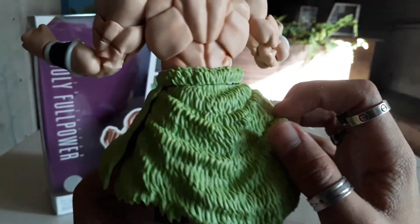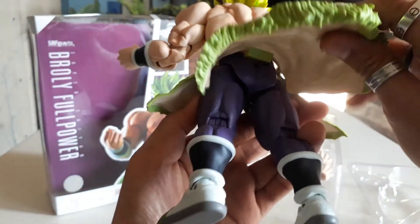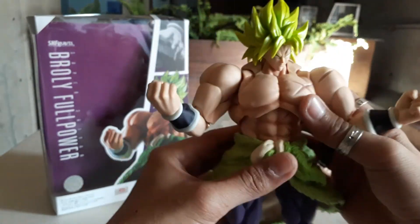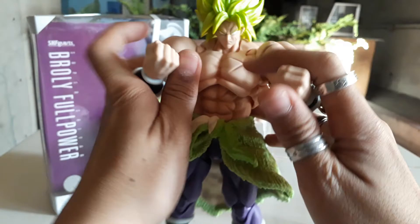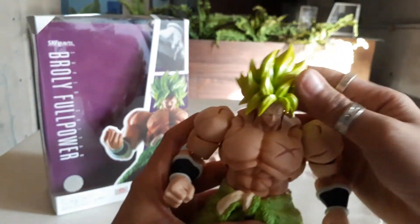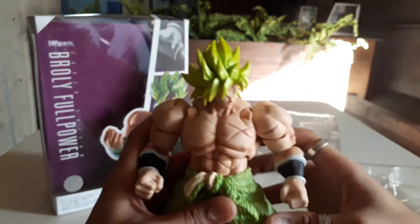If you already watched the movie, you know what this is — yes, that's right. I think you are super hyped.